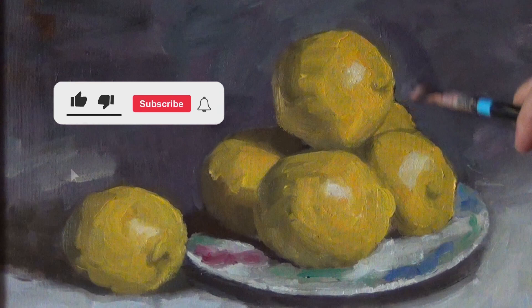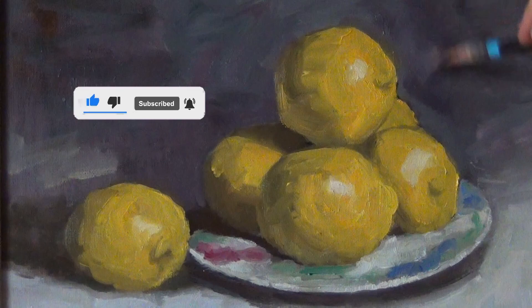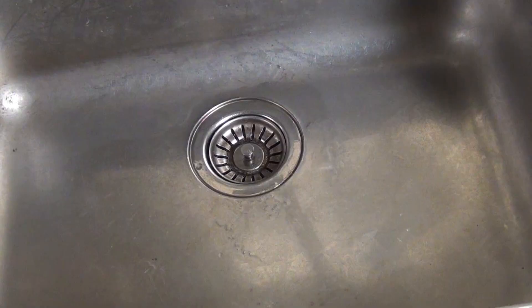Before we begin, if you like my videos, let me know by clicking like, and please consider subscribing and hitting that notification bell. That way you'll never miss a video — and it's free, so why not?